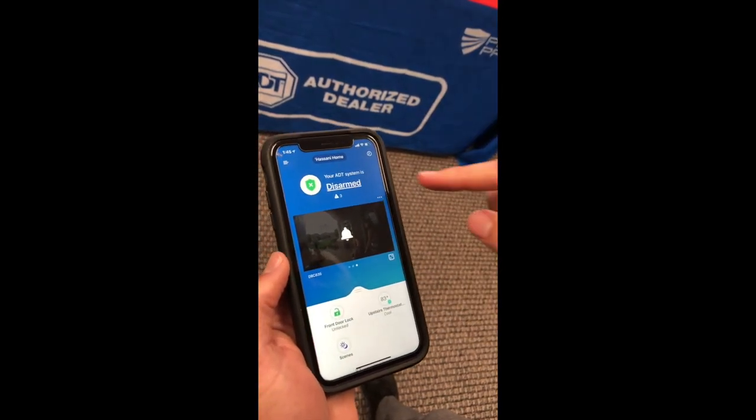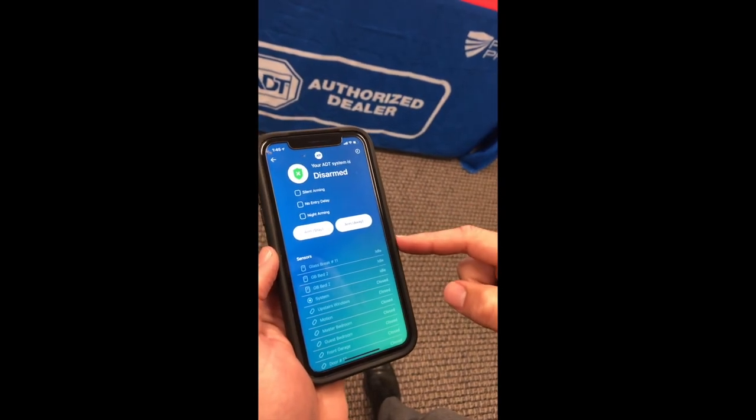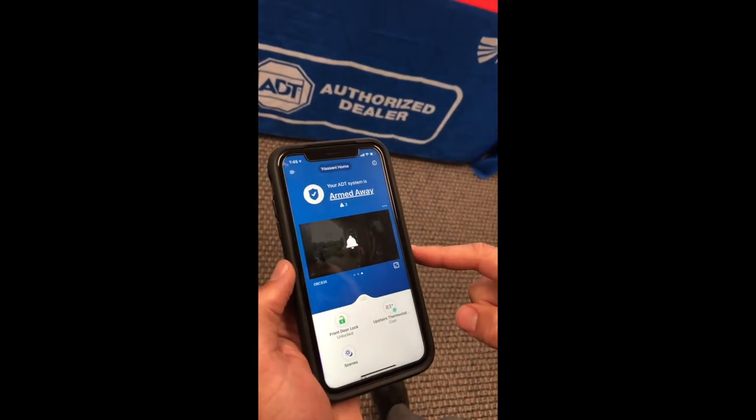Give it another second. I'm going to go ahead and arm it back because obviously I want my house to be secured. I always like doing it in away mode since no one's home. Go ahead and click on that. Boom.